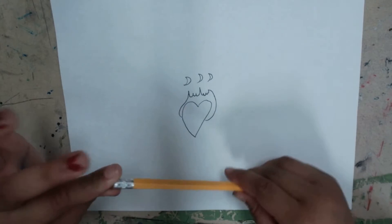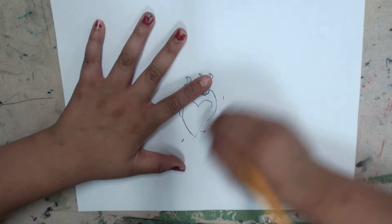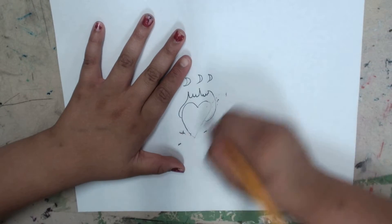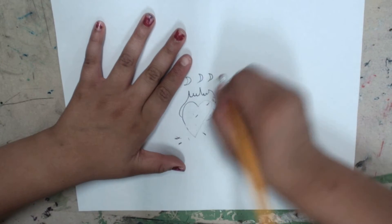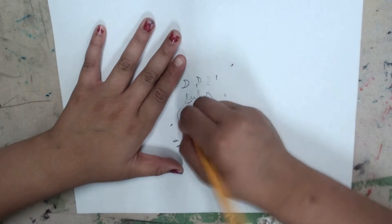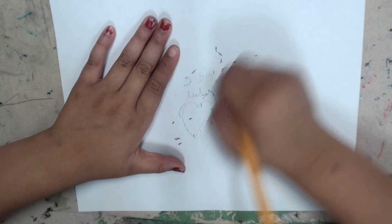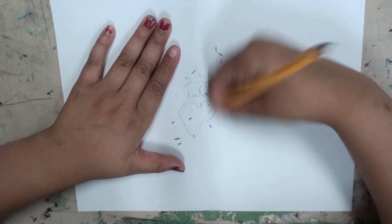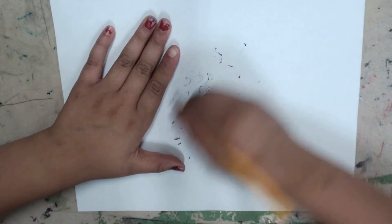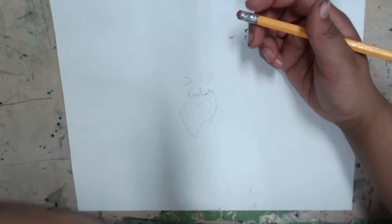Next you're going to erase it, but only erase it a little bit so you can see it. Don't erase it completely. Make sure that you can still see it so you can color it as pretty.